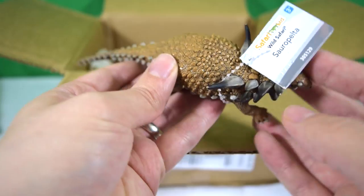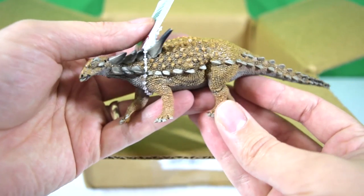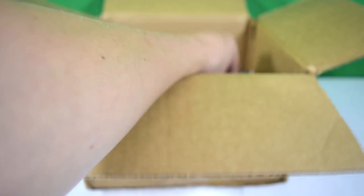Safari Limited are really upping their game — as with a lot of dinosaur figurine manufacturers at the moment, they're really going all out on the detail, and that just looks stunning. Great work, Safari Limited. So the Sauropelta is coming up for review on the channel.